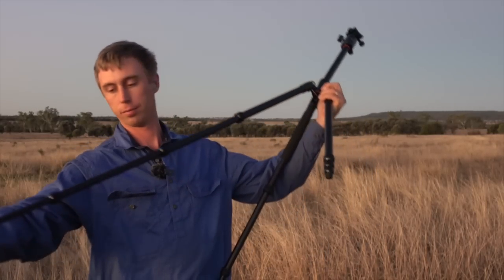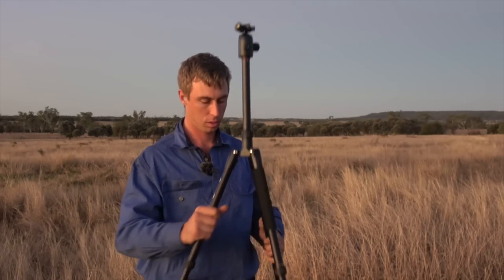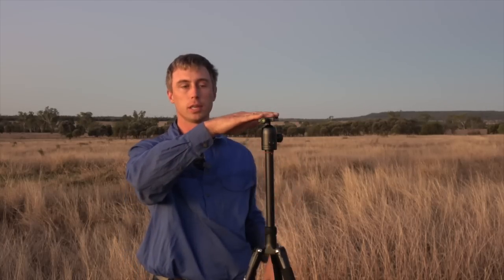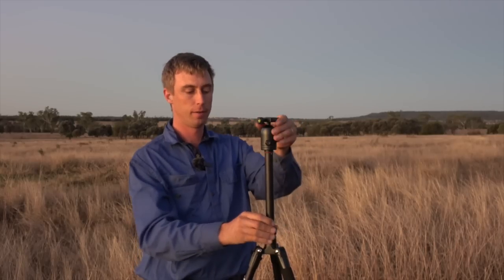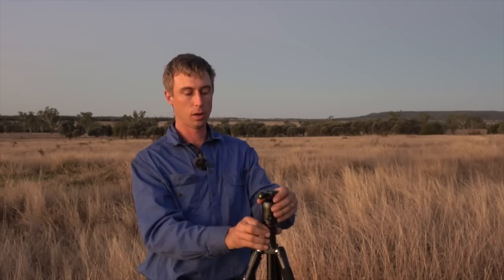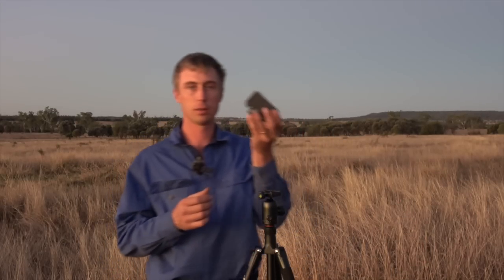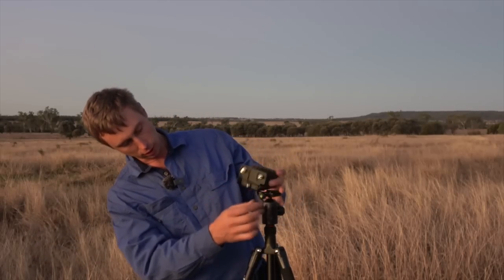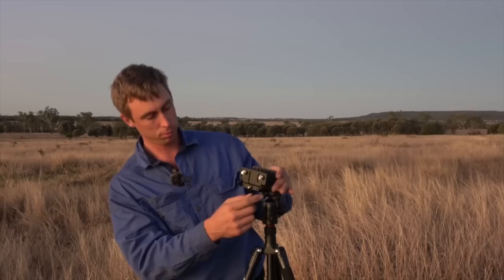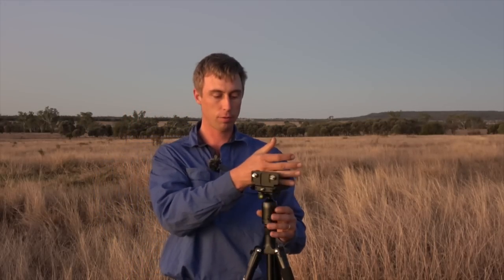Fully extended with the legs folded out, that's 164 to 169 centimeters to the top, and 142 centimeters underneath. They sent me the gun clamp, which mounts on the arca swiss plate already attached to the bottom. You just tighten it up and sit your rifle in the top.